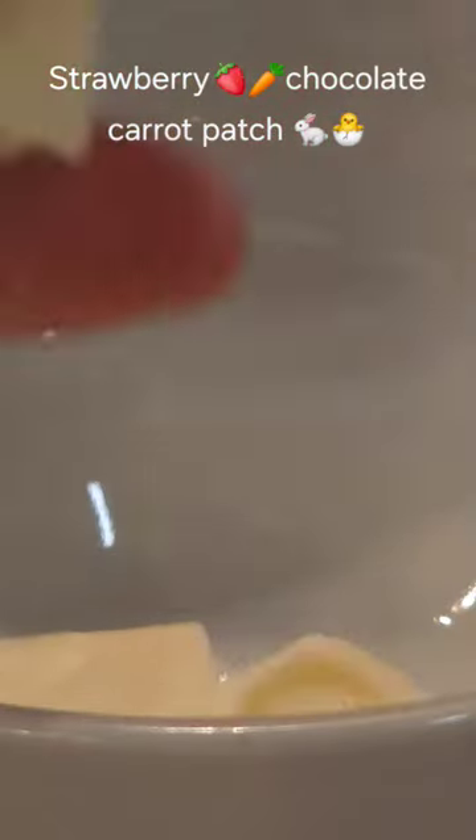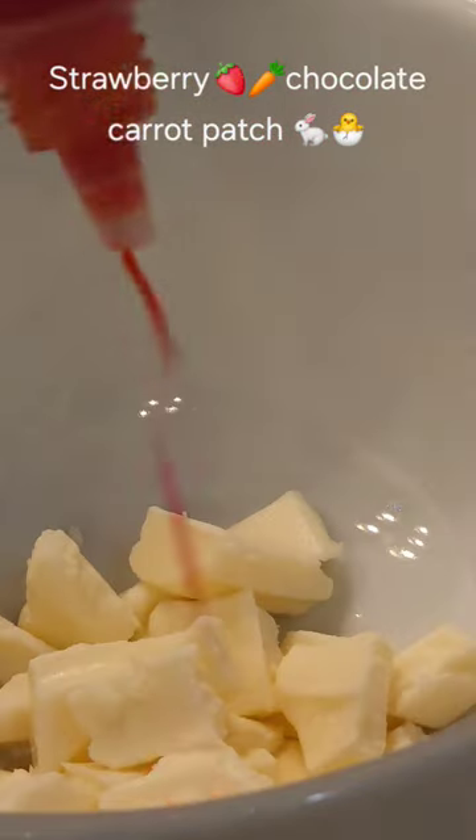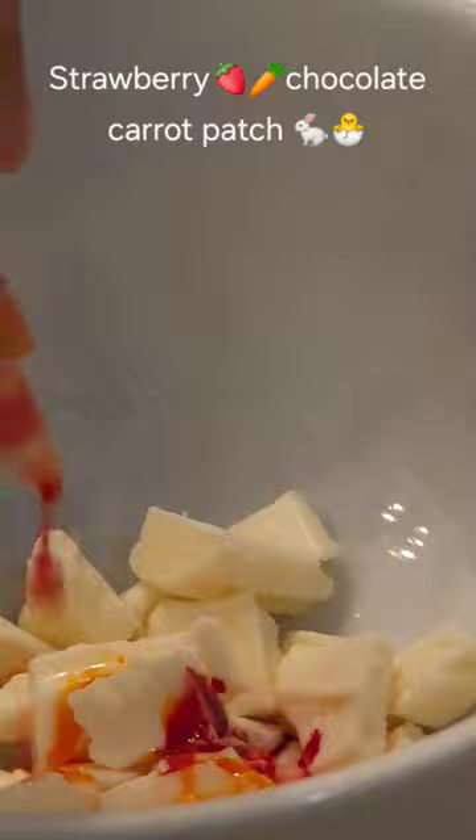Let's make a strawberry chocolate carrot patch. Melt your white chocolate and add food coloring to make it orange.